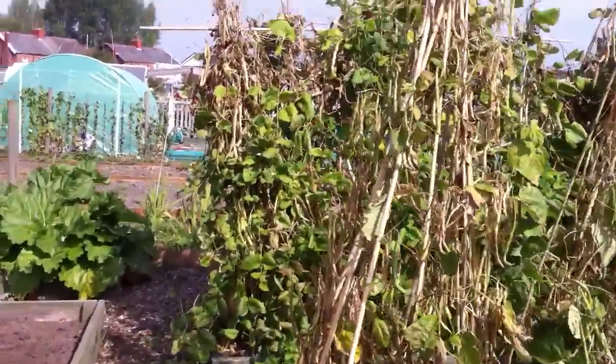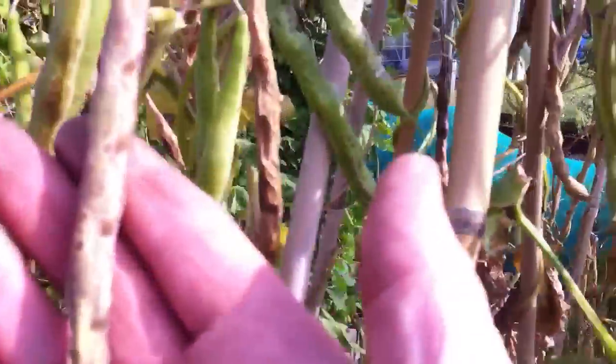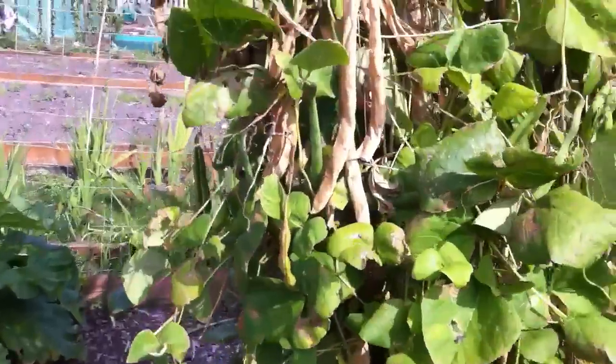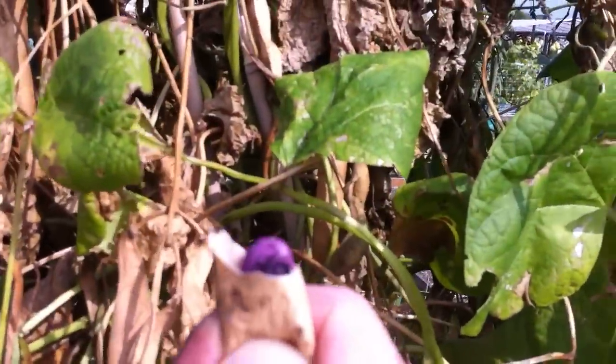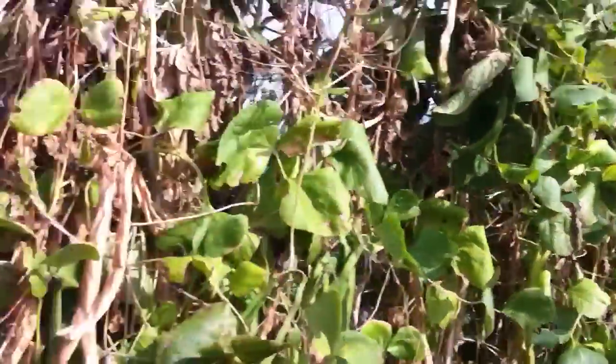All of the French beans and runner beans are now drying off nicely. I showed you them last time, starting to rustle a little bit. You can see the beans — not as big as they were last year, but still quite good.